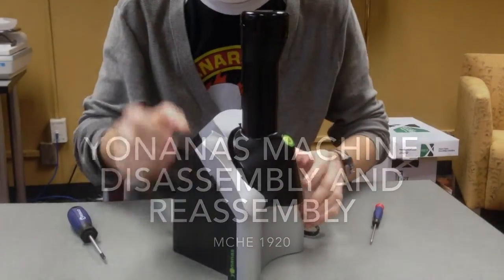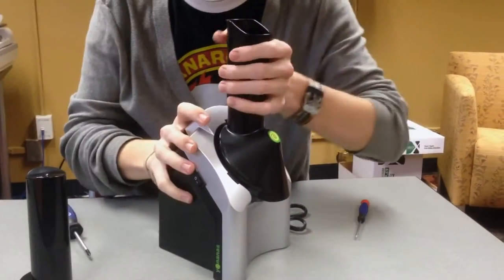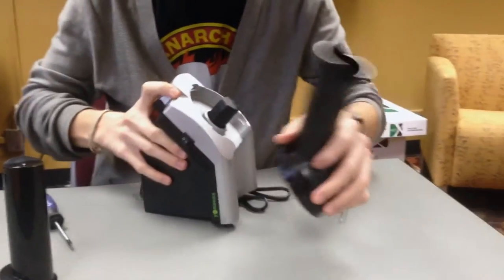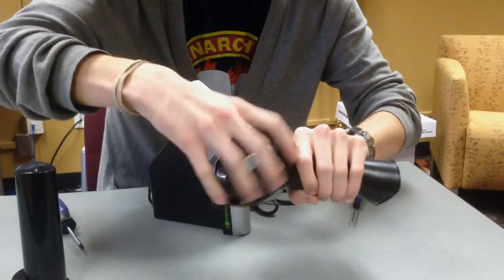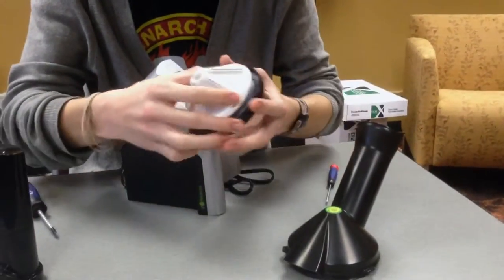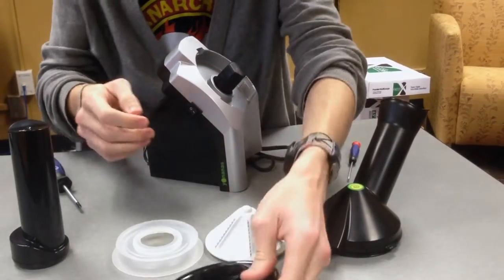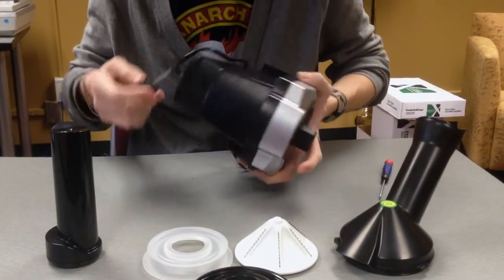Here we have the Yonanas machine and its disassembly. You remove the food plunger for packing down the food through the chute. The chute unsnaps, turns slightly to the right. The food chute unscrews at the base for ease of cleanup. This part is empty — the blades are in here on this conical piece. It separates into four pieces with no screws or major disassembly required.